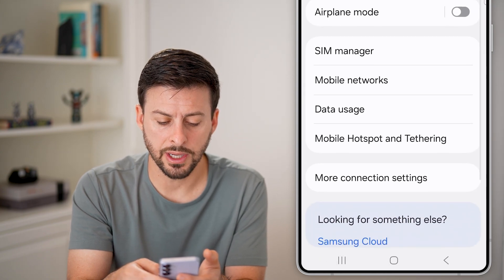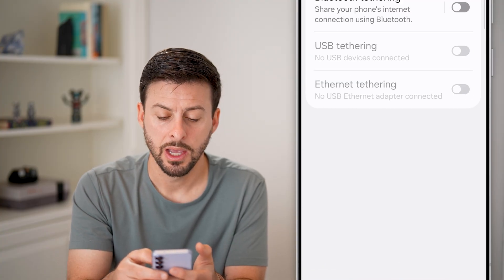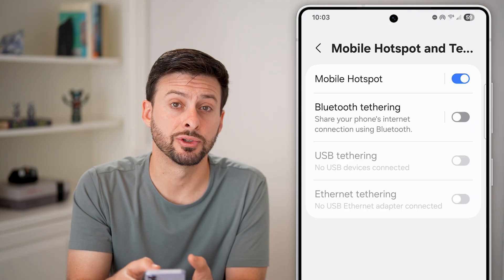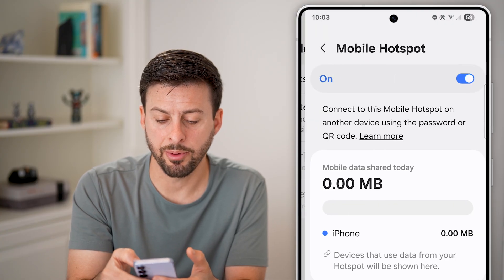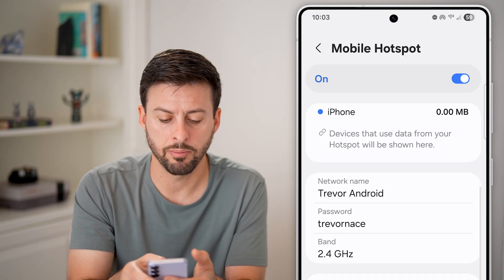Then scroll down and choose Mobile Hotspot and Tethering and tap on that. From here my mobile hotspot is turned on — tap on it and you'll be able to see it is turned on, along with the network name and password.